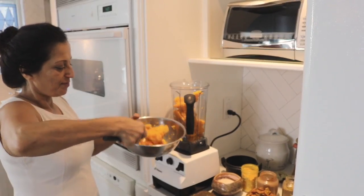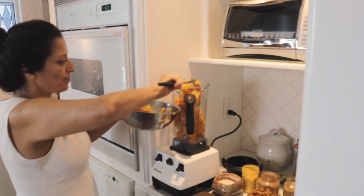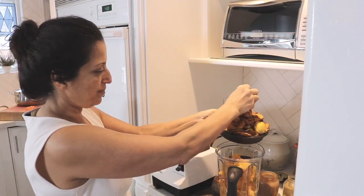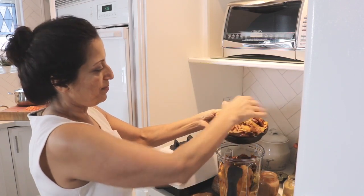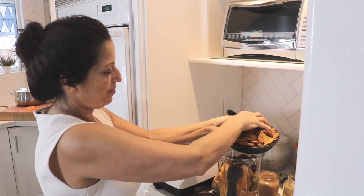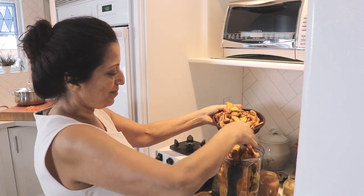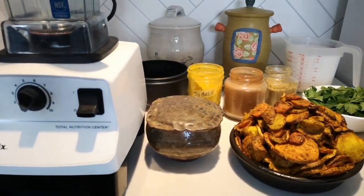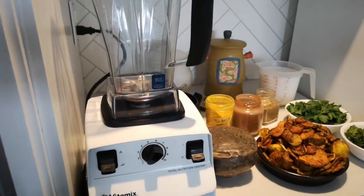First we'll add the squash, nice and peeled, because this is a very creamy soup. The crunch and textures of the raw and roasted toppings will go on at the end, but you can use the skin if you want — it's perfectly edible and adds a little more fibre, especially if the vegetables are organic.